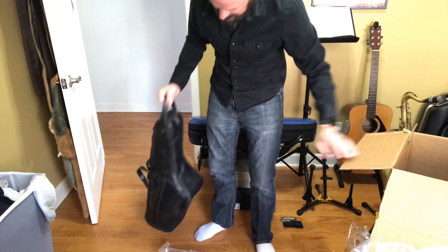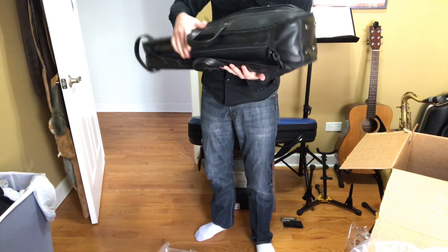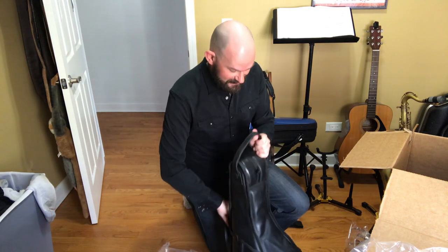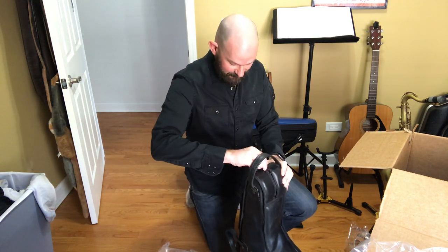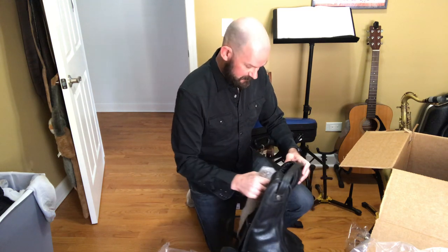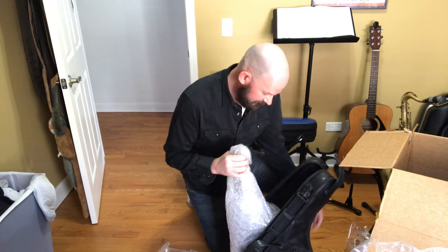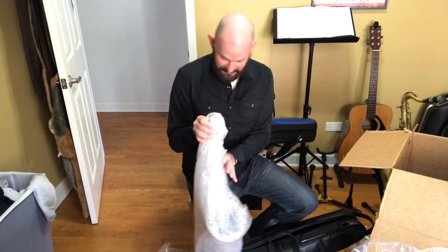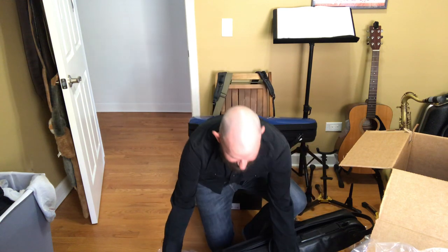The horn is in a leather gig bag, which is not ideal for shipping saxophones, but I think that's what it had. If I remember correctly, he bubble wrapped the whole thing, so that should have protected the horn, a little bit of movement in there. And yes, there we go — there's the Martin itself.